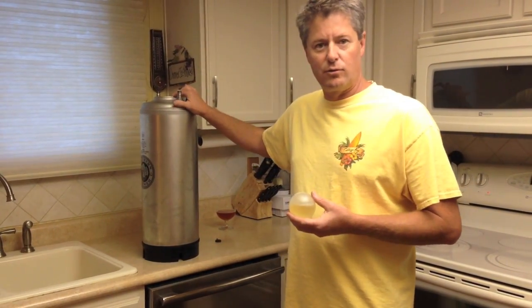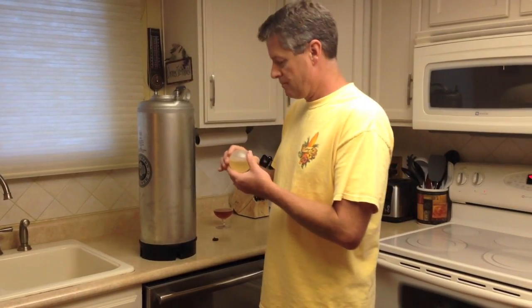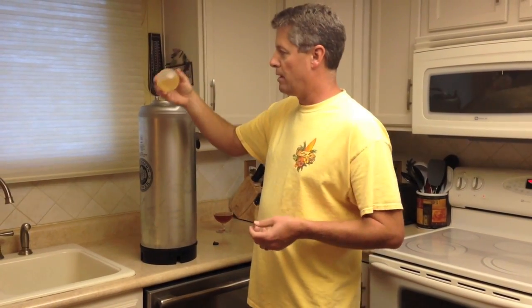You're going to want to relieve the pressure off your keg. Open the lid and drop the ball, the float, into the keg. Before you do that, you want to sanitize it.